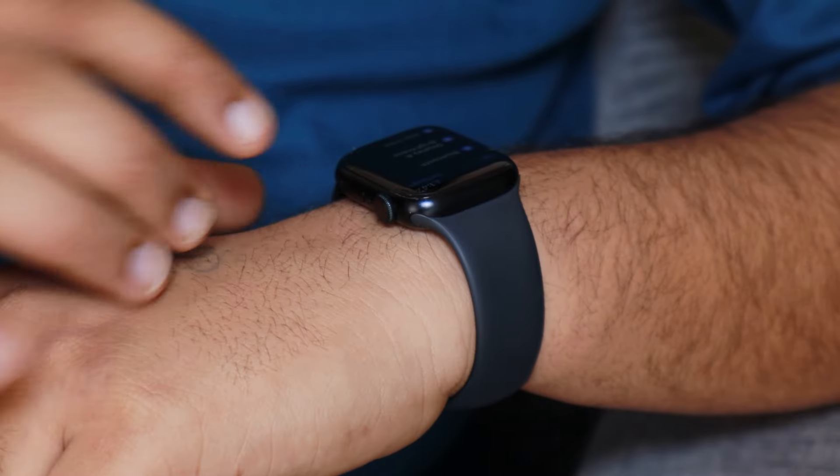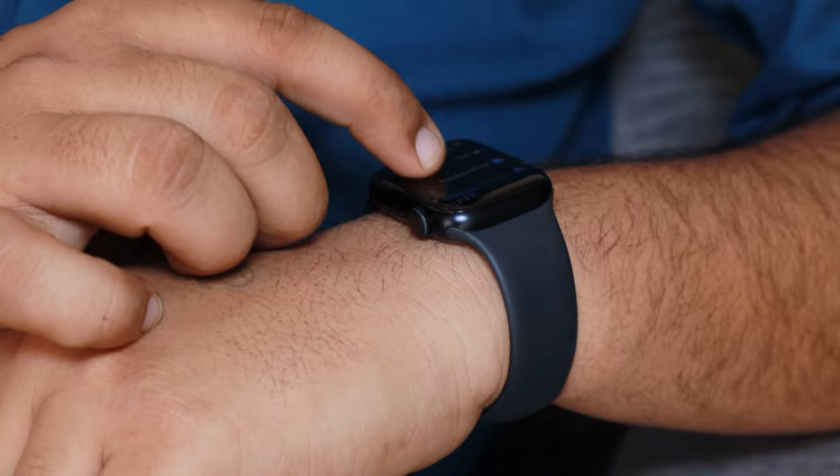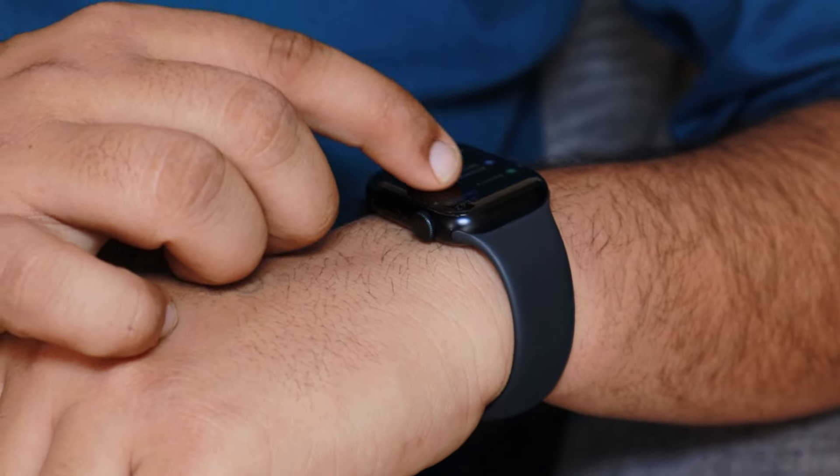Apple claims that the battery backup of the Apple Watch Series 9 is 36 hours. However, in reality, the battery backup of the smartwatch depends on the individual's usage pattern, because everyone has a unique lifestyle — the way a person uses their smartwatch determines its battery backup.